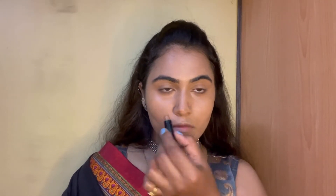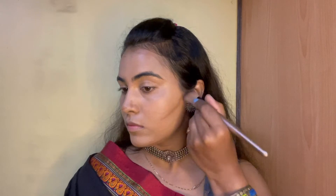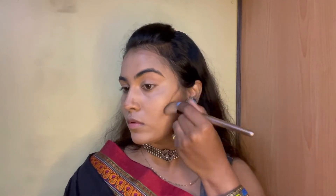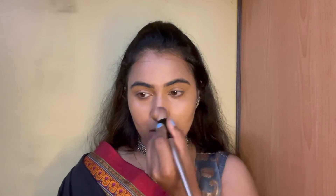Today I would like to do a cream contour on my cheekbones, on my forehead, on my nose, and my jawline. Take your time and blend it nicely until you feel it has given you a perfect contour. And always remember — cream products go before setting your foundation or your base.